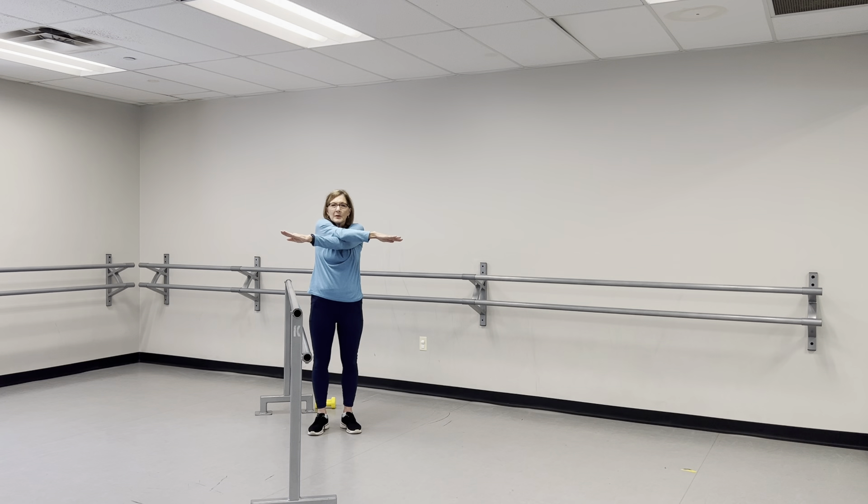We're going to cross those arms in front, and then back out, and then the other — keep the arms up. Count to twenty.